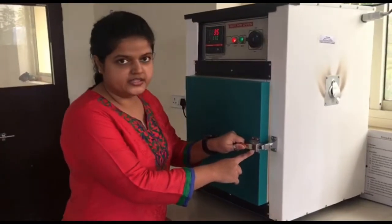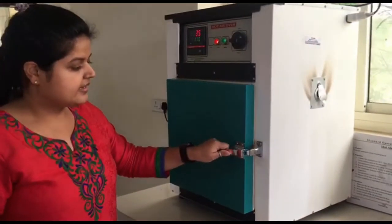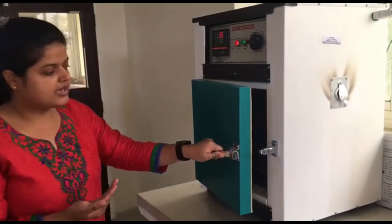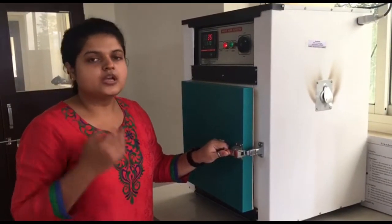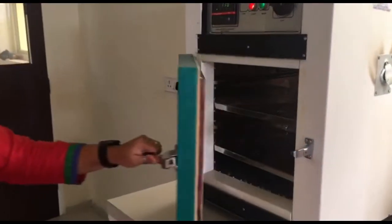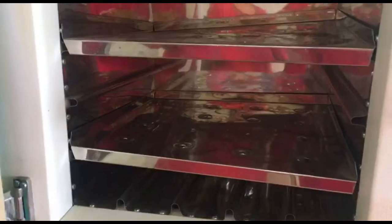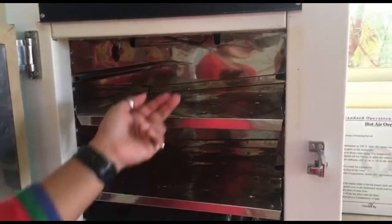Now this comes the handle. The handle is specially designed — it is a unidirectional handle. You can easily open and close it without the loss of heat. Now let us see the inside view of the instrument. When you open the instrument you will find that there are two racks or trays, and they are easily adjustable.